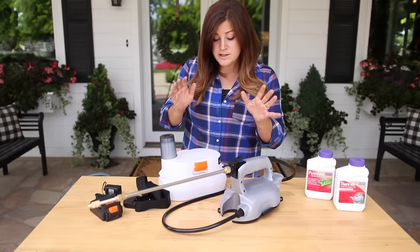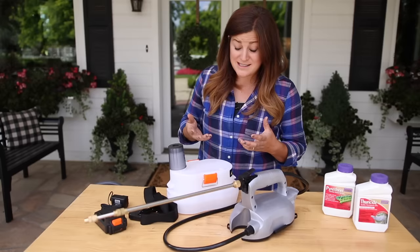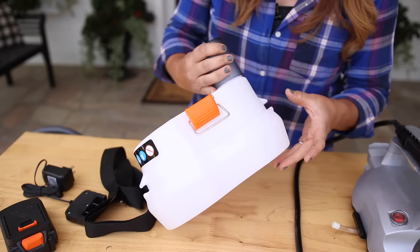First off I want to go over this whole thing. A company by the name of Ukoke sent it out — I think it's pronounced Ukoke, it's U-K-O-K-E. Erin actually unboxed this and messed with it a little bit, and today's my first time actually trying it out. So this is the reservoir right here. It's made of a thicker plastic, like most other typical sprayers — nothing really new or different there.